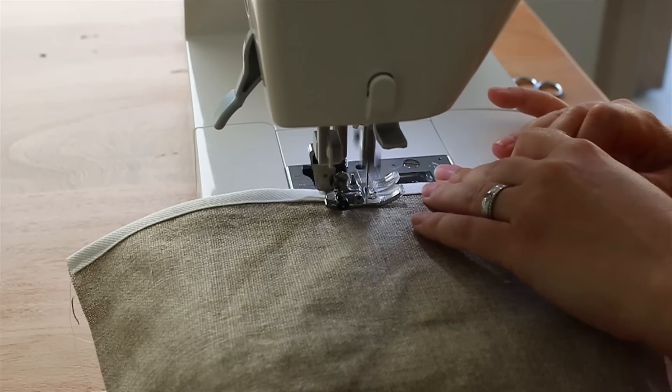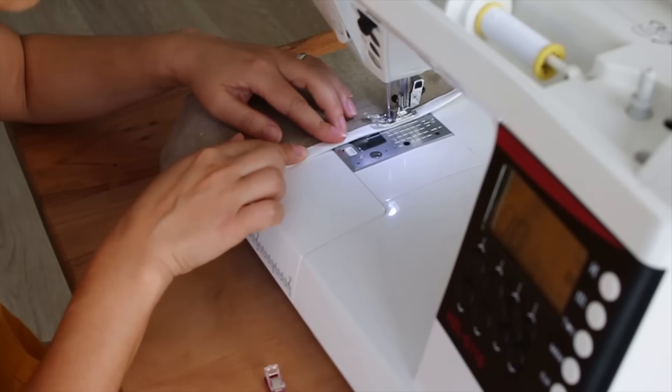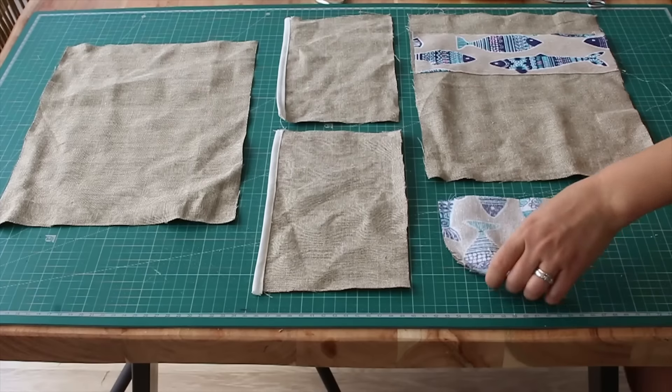Next up, we use bias tape to give it a nice touch. It's completely optional but it always looks nice.